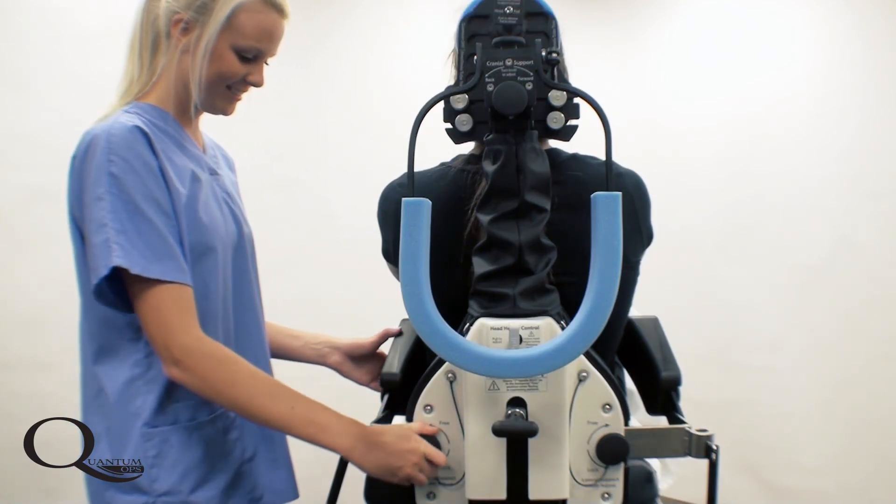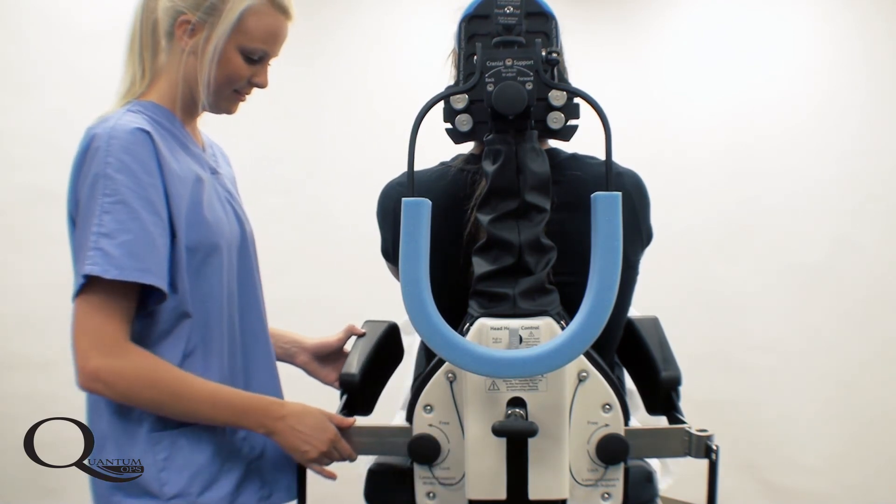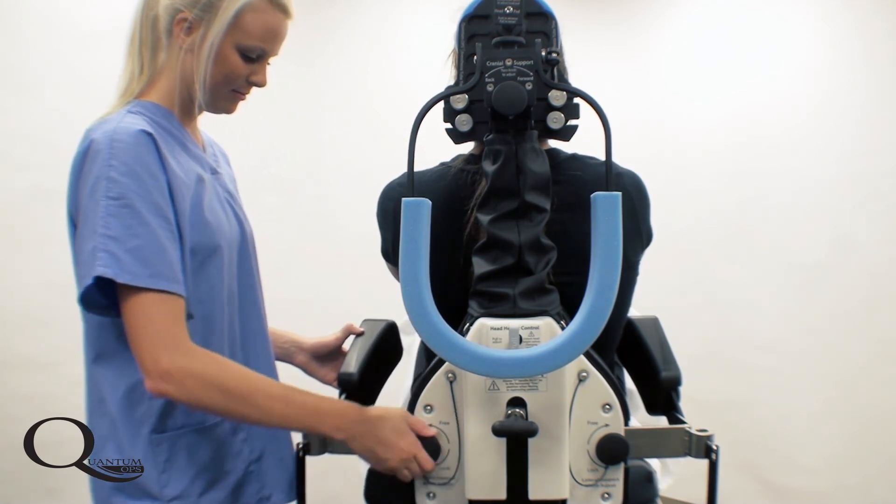The lateral adjustment pads are important to control the patient's center of mass to allow free anatomical positioning of the cervical spine.